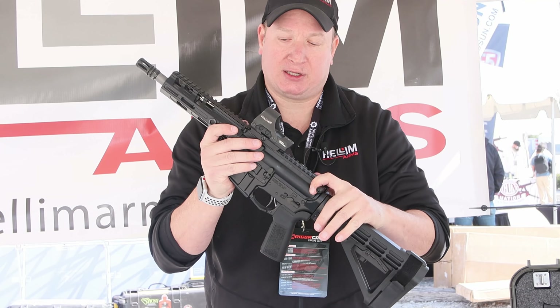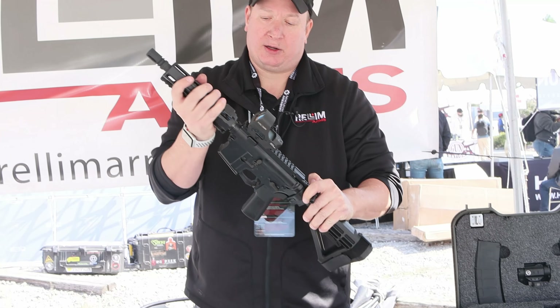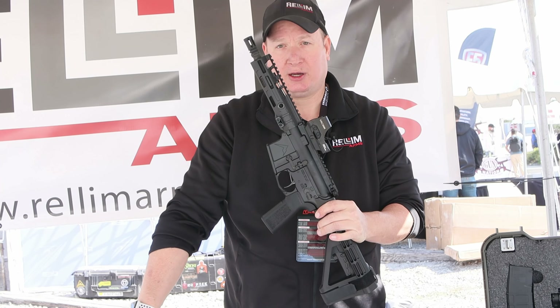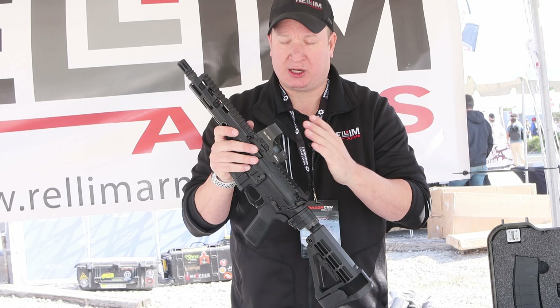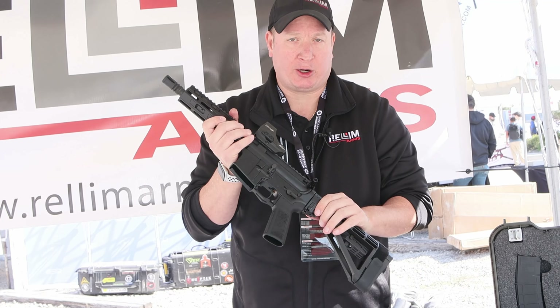This is currently chambered in .223/5.56. I can switch out the barrels and now I'm shooting .300 Blackout. I can put a longer rifle barrel on it and shoot .22 or anything else that works with the barrel and the bolt carrier group inside.